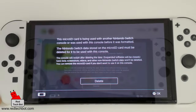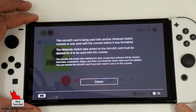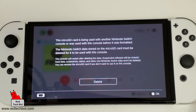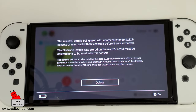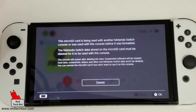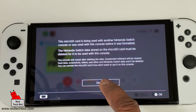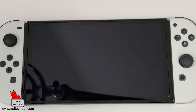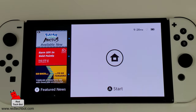A message comes up — let me zoom in so I can see it. The message says that the microSD card is currently being used with another Nintendo Switch, which was the old one. The Nintendo Switch data stored on that card must be deleted for it to be used with this new console. Save data, screenshots, videos, and any other non-Nintendo Switch data will not be deleted. I press Delete, and the system reboots. And we're back in the system.